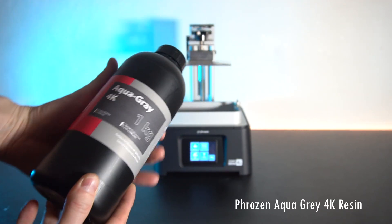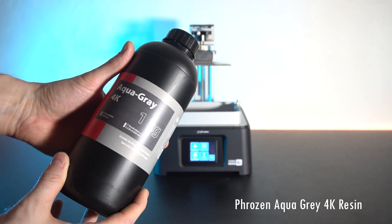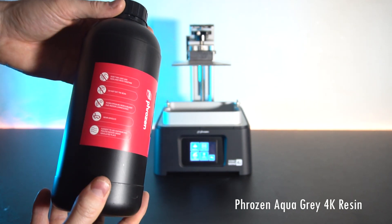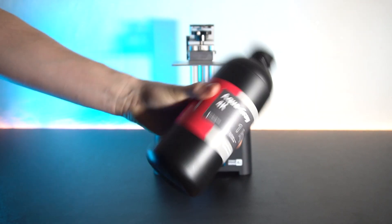With the printer, Phrozen also sent me a bottle of the new Aqua Gray 4K resin, which is a resin specially made for the 4K printers for best possible details. As always, let's give it a quick check.